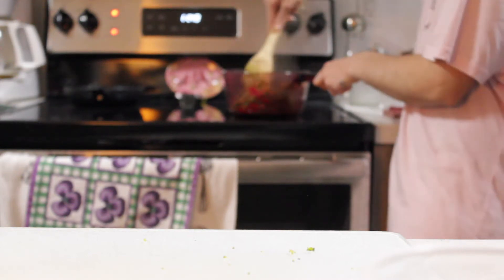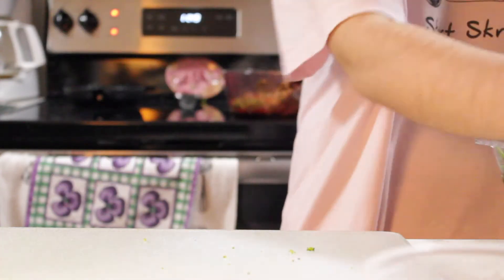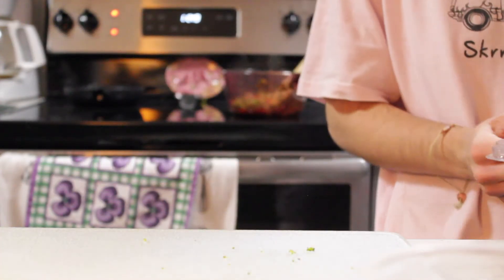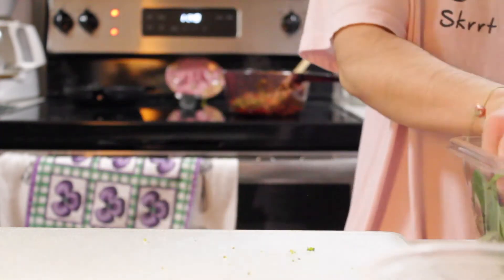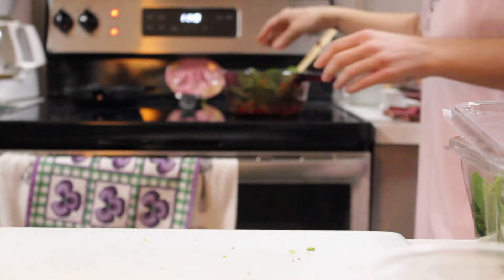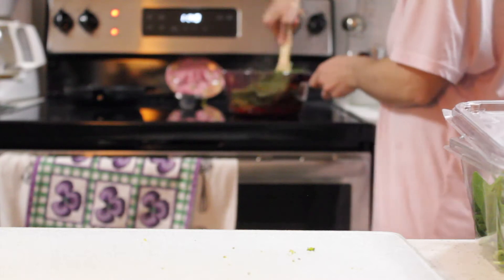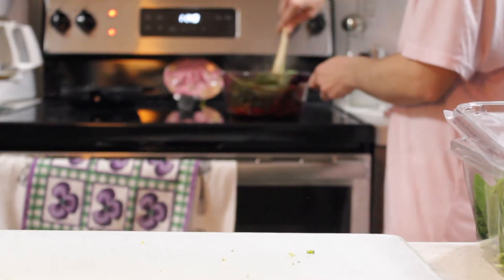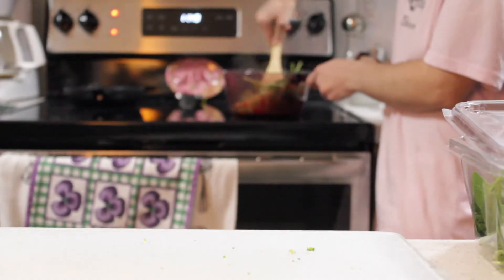I'll probably have something sweet after my savory meal too, like something with almond butter or dark chocolate, so I'll get my fat source there and compensate for it. This is looking super good — I'll throw my spinach in last, just a handful, maybe a little bit more. Throw that in, and as you mix it in it'll all just soften up.